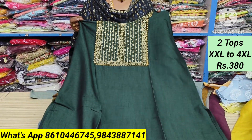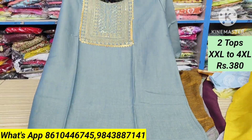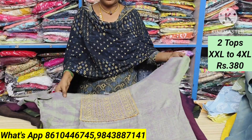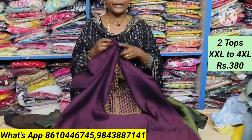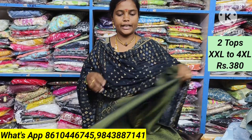It's a very neat finish. Just 2 tops for 380 — a very affordable price. It's a single piece. You can place the order. It's available in different colors, double shade — a unique design. It's a stunning material. Just 2 tops for 380.